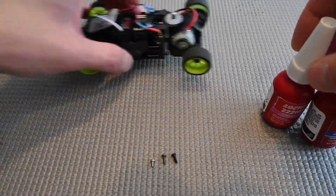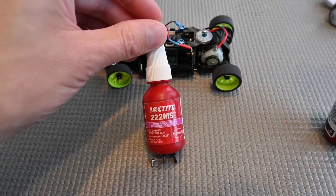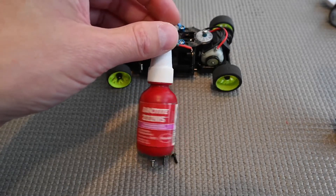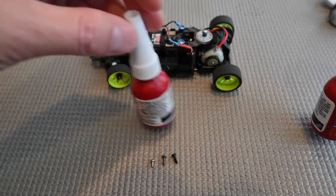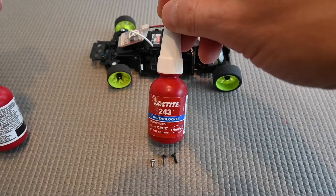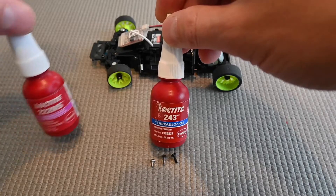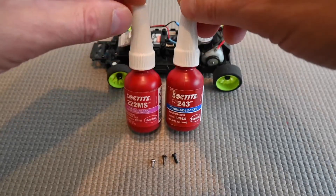The most common thread locker I use is purple — a low-strength one that keeps screws from loosening but is easily removable with tools. The next one up is blue, which is higher strength; you can still get it out with tools but it's much more difficult. Then there's red, which I never use — it's basically permanent and you can't really get it out.